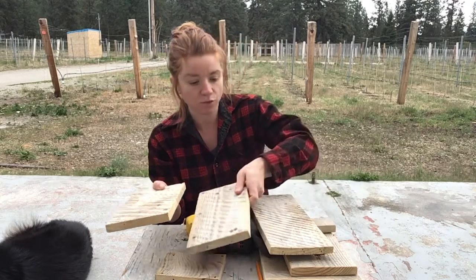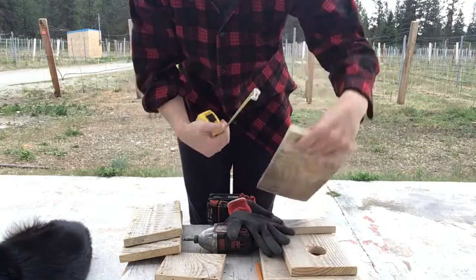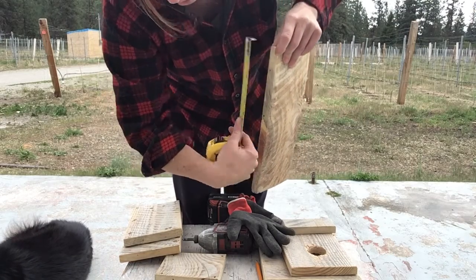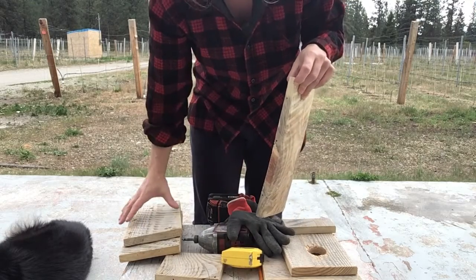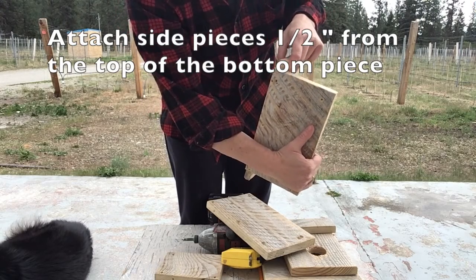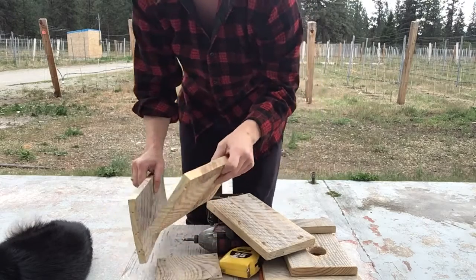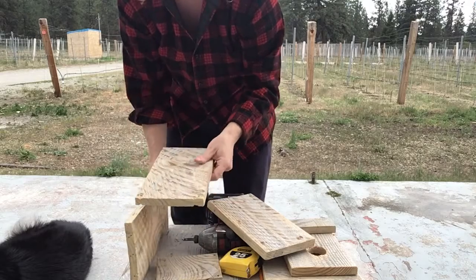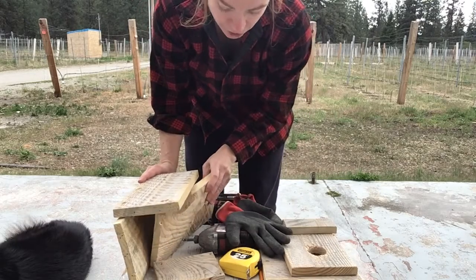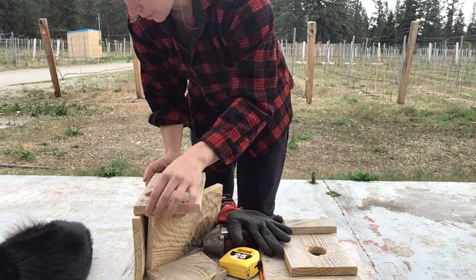You're also going to need your measuring tape or ruler. Measure half an inch from the top — the side pieces get attached a little bit down from the top of the back piece. Measuring out the half inch will help you line up the pre-drilled holes. When attaching the sides, you can set up one side and then use the other side just to help support it so it stays nice and flat, which will help you line up those holes.